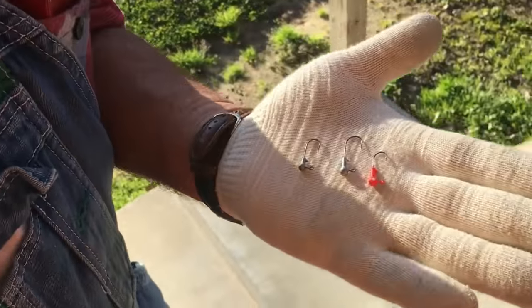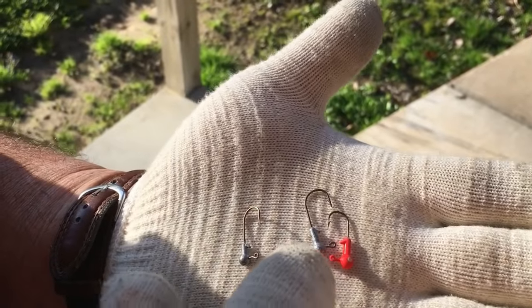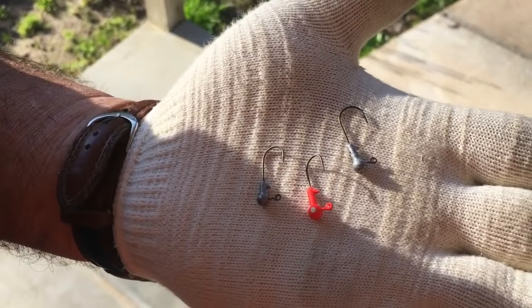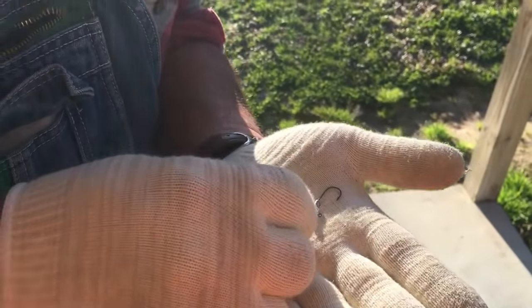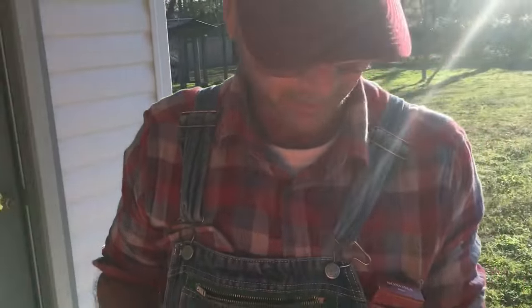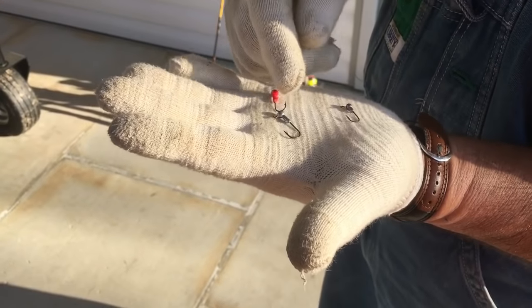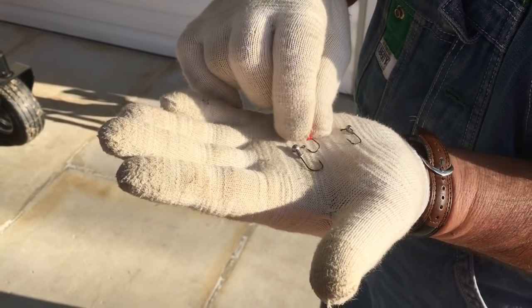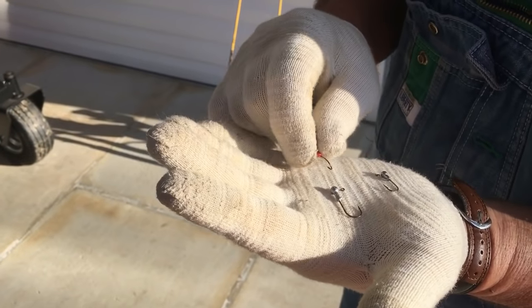When it comes to jig heads, what I work with mainly and have learned through the years: I like a 1/64th, a 1/32nd, and a 1/16th. I rarely have to use anything heavier than a 1/16th the way I fish, because I'll downsize my line before I'll use a heavier jig head. The hook sizes vary — this 1/64th has a number 6 hook, this 1/32nd orange one has a number 6, and this 1/16th has a number 4 hook in the jig head.